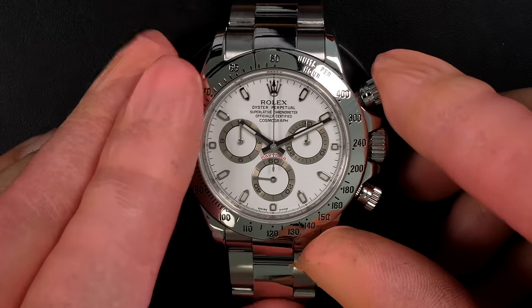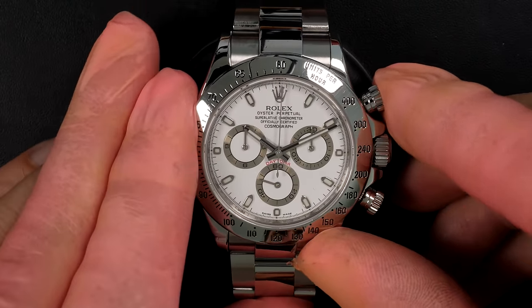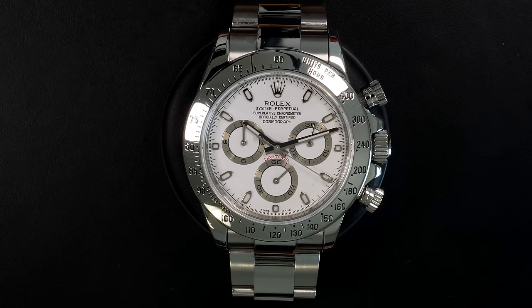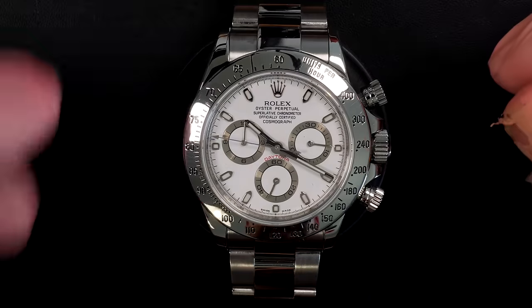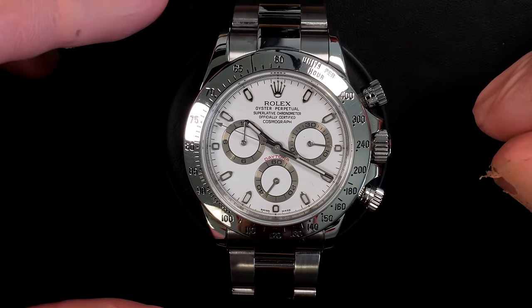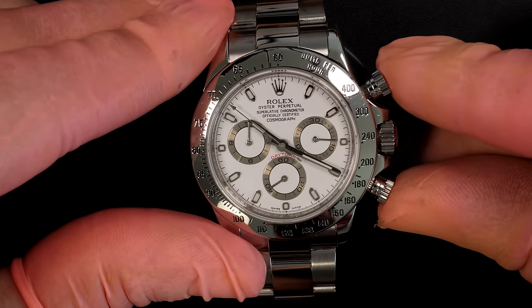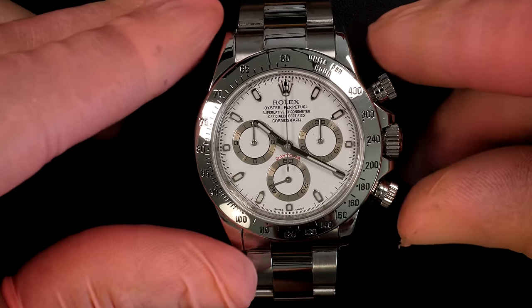Starting the chronograph — look how beautiful and shiny the watch is now, even before the final hand clean. The chronograph ticking so nicely on this Daytona. The important thing on a chronograph is to see if the reset is perfect and returns to zero. Stopping the chrono — yes, perfect reset.